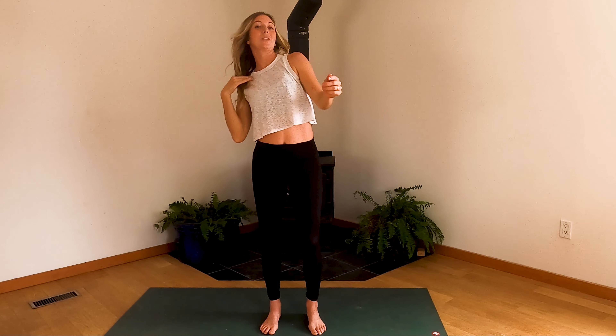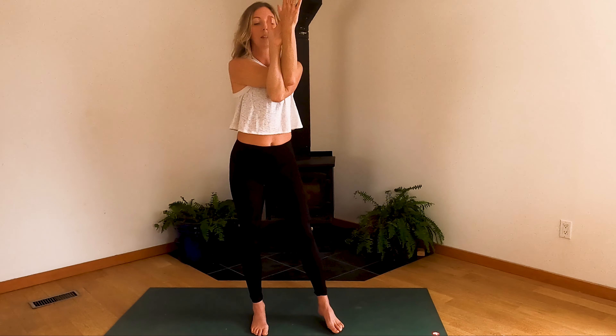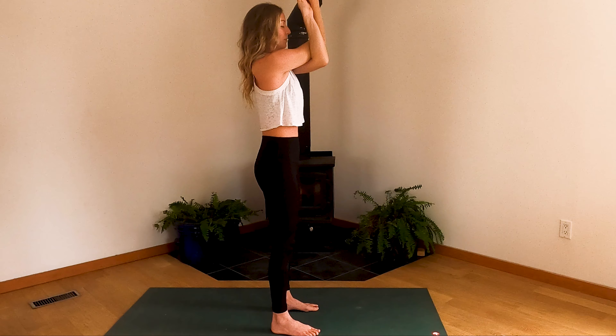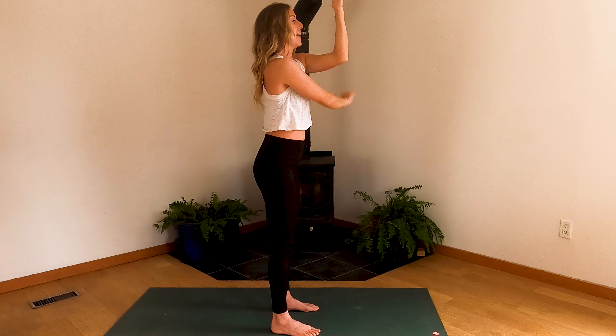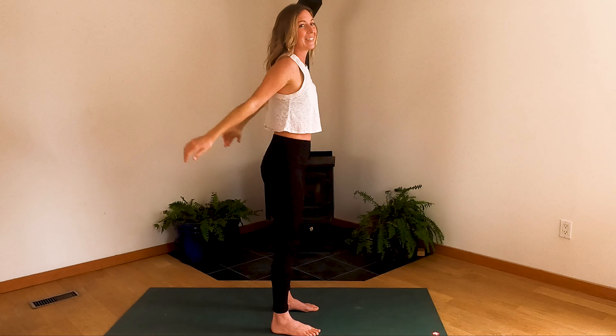We'll do a classic stretch for the deltoid and triceps now. Cross one arm over — it doesn't matter which one. You've probably done this in every single gym class your entire life, but it does really feel great. Drop your shoulders, then switch. Drop your shoulders. Come to cactus arms: draw the right arm in front of you, hook the left arm underneath, lift the elbows, drop the shoulders, getting into the upper back. Exhale, let it go. Cactus arms again: draw the left arm forward, scoop the right arm underneath, lift. Let it go, give it a little shake.